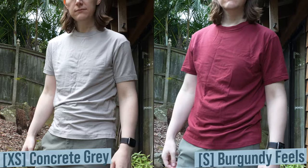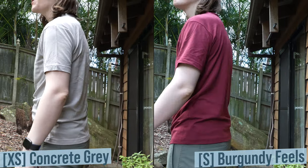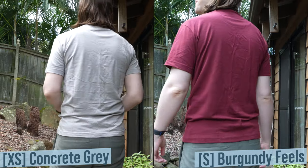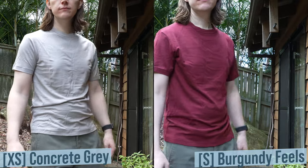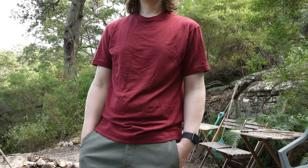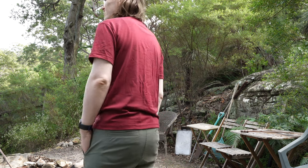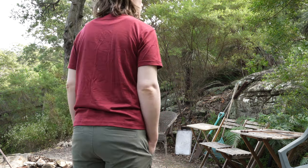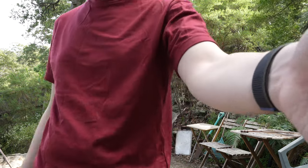In terms of its fit, I have both the extra small and the small sizes. The small size is the burgundy feels colorway and the extra small is the concrete grey. I actually think they both fit very well and both give a different feel. The extra small is more of a base layer or athletic fit, and the small is slightly more of a regular or boxy casual fit. They're both comfortable to wear and both very high quality.